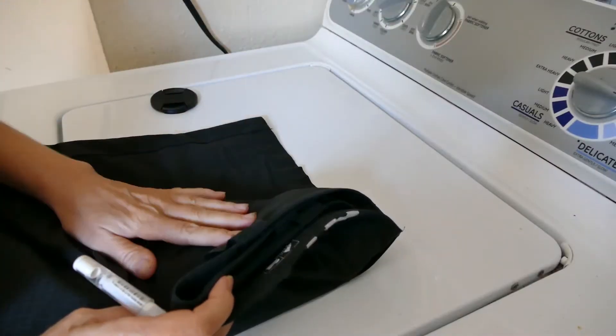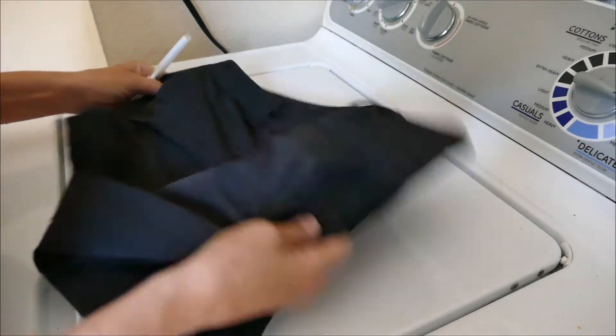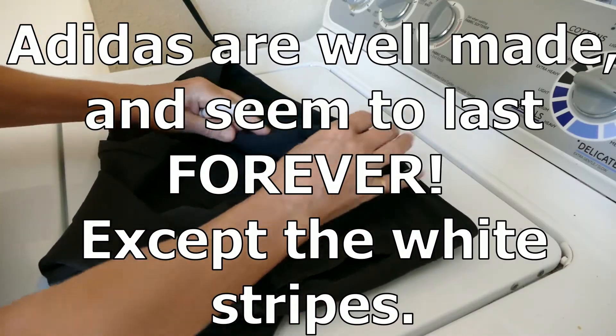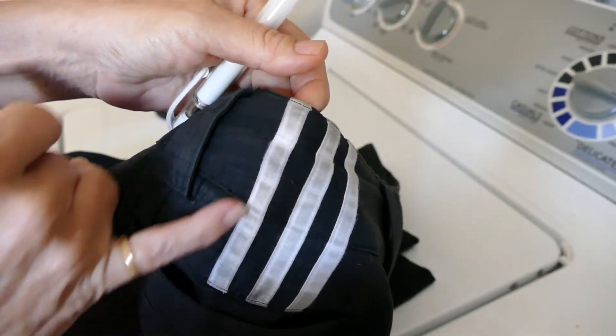How you guys doing? You guys doing okay? Don't usually show my face, but today I just feel like it, alright? So let's get into this! I absolutely love Adidas. I have had them for a good couple years now. The quality just always stands up — that's what I love about them. But they start to get pretty dingy, pretty grimy. You really can't get this off.